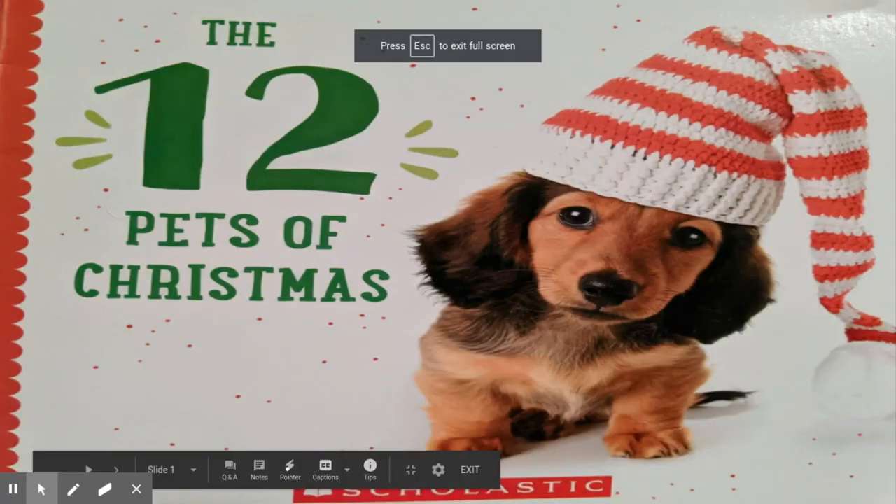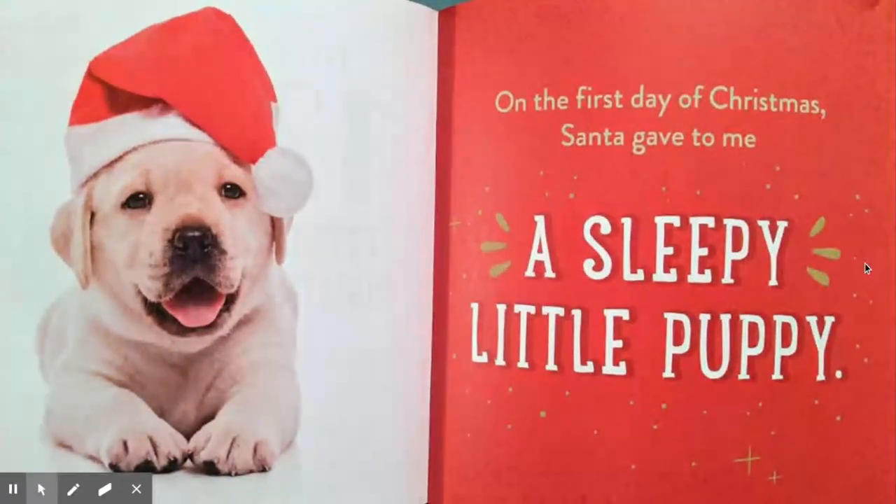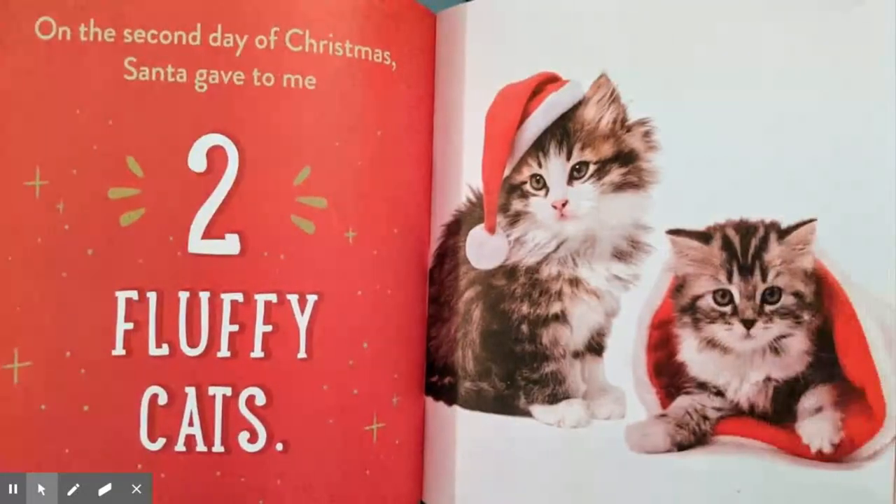To continue our teacher story time, here's Ms. Austin. Hello there! This is Ms. Austin and the 12 Pets of Christmas. On the first day of Christmas, Santa gave to me a sleepy little puppy. On the second day of Christmas, Santa gave to me two fluffy cats and a sleepy little puppy.